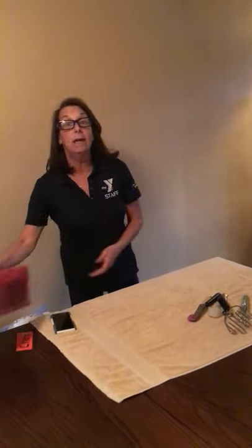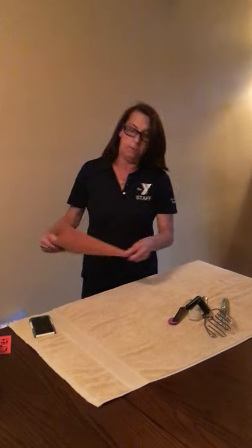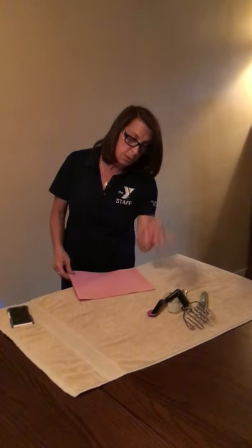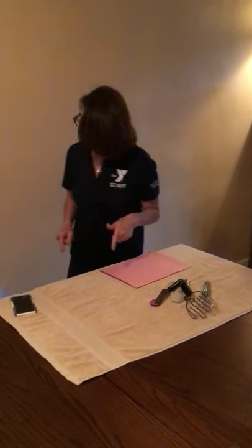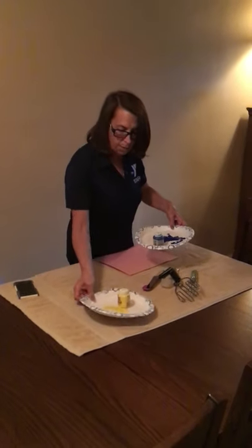Today we are going to use some of these tools to paint with and see what kind of pictures we can make using these chef tools or kitchen utensils as our paint brushes. And here comes Harley, my cat — she wants to see what we're doing, so she's probably going to come over.